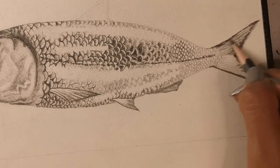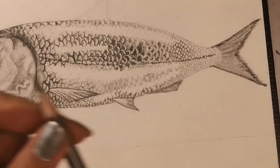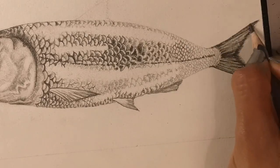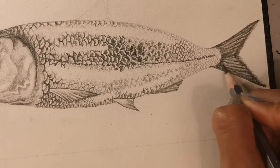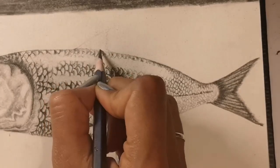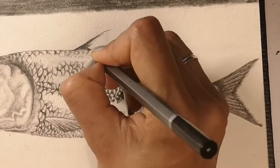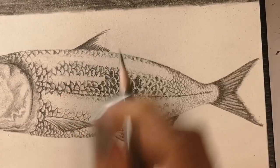Building up layers of shading bit by bit, bringing out the pattern on the tail. Now the dorsal fin using an HB and a 6B pencil for contrast — the HB pencil gets the main shape and the main stripes and patterns on the dorsal fin, while the HB fills in the lighter details.